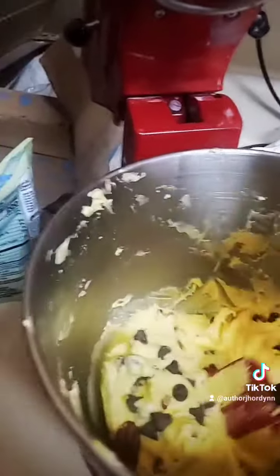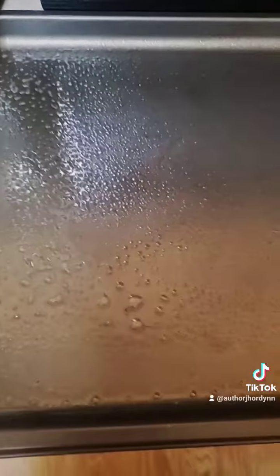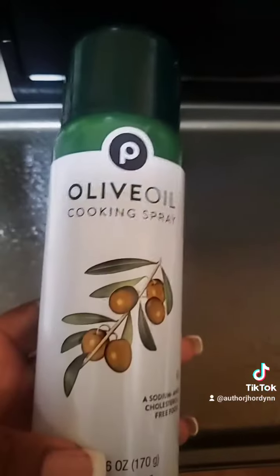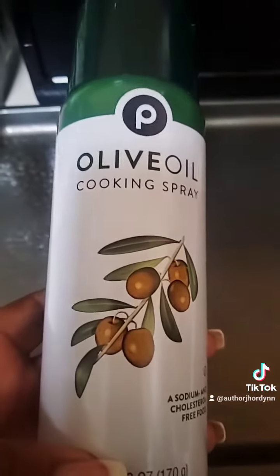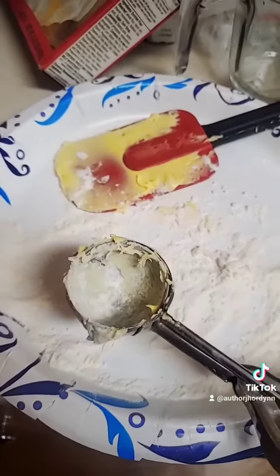As you can see, my cookie sheet is greased. I just use some cooking spray — olive oil butter spray, whatever cooking spray is fine. This is my cookie scoop.